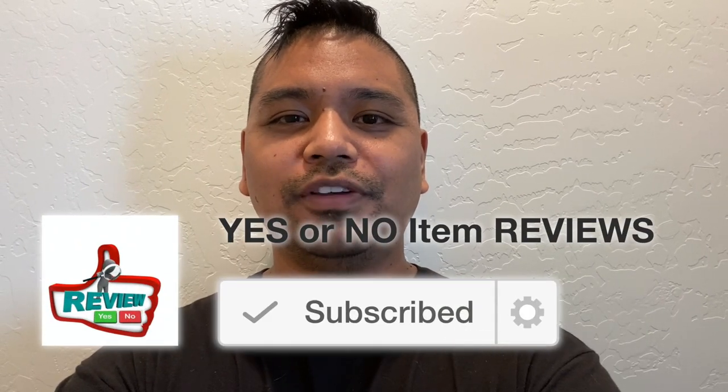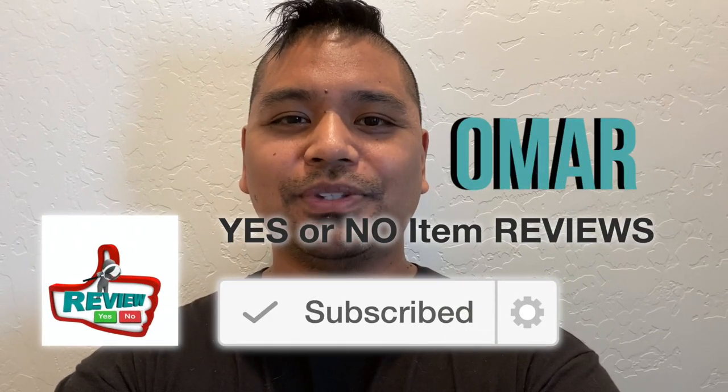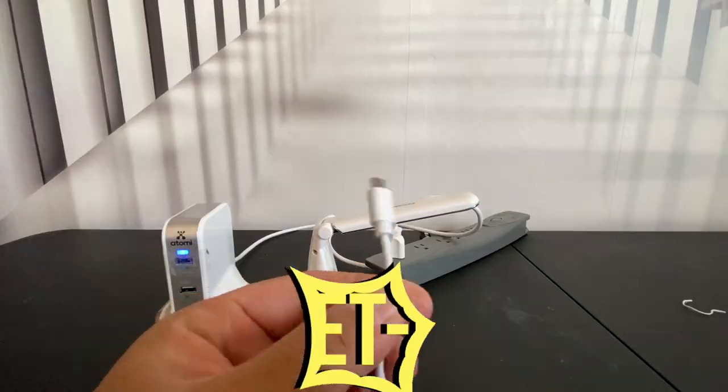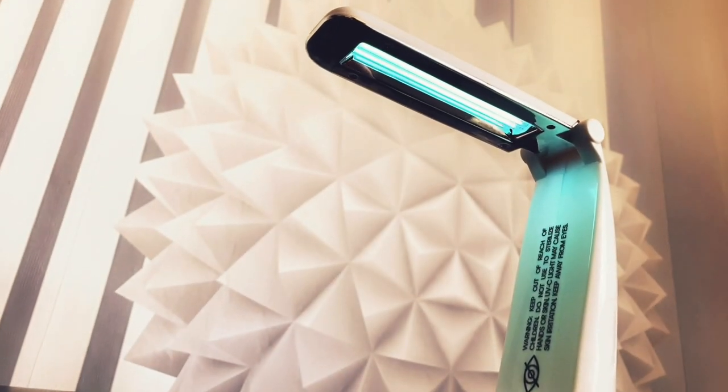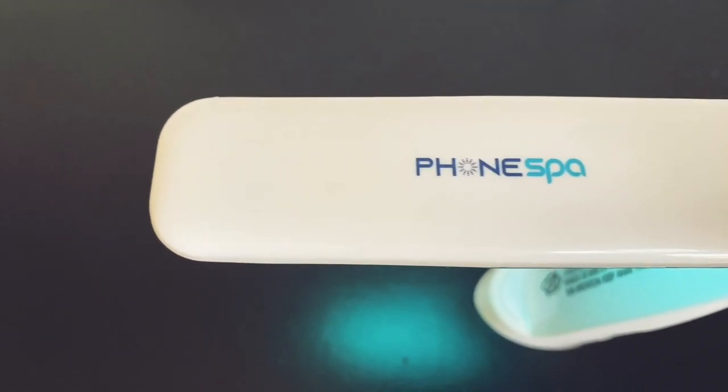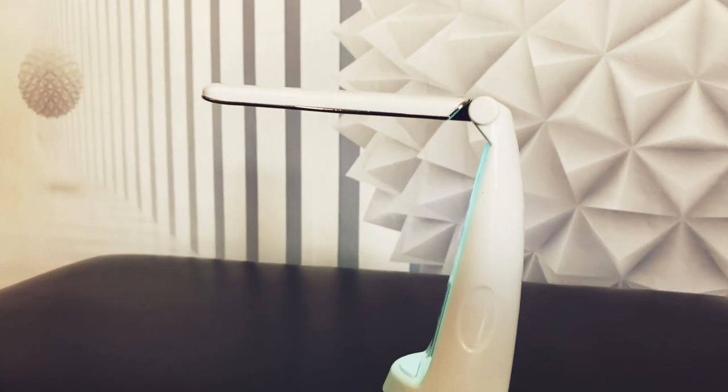Hey guys, welcome back to Yes or No Item Reviews. My name is Omar. In today's episode, we're going to unbox, set up, and review the PhoneSpa Portable UVC1 Sanitizer. And we're going to start unboxing right now.